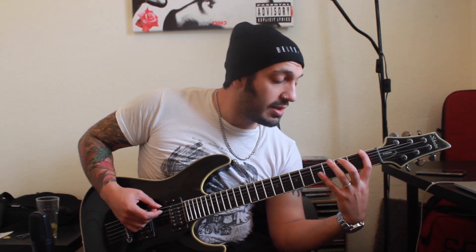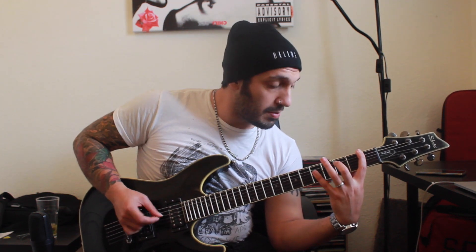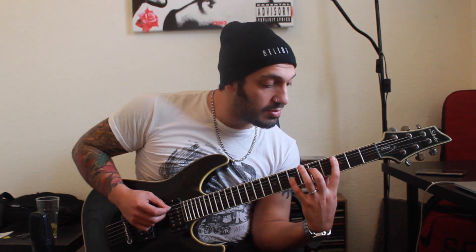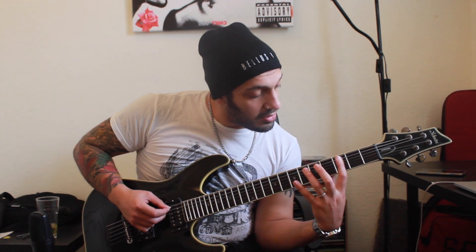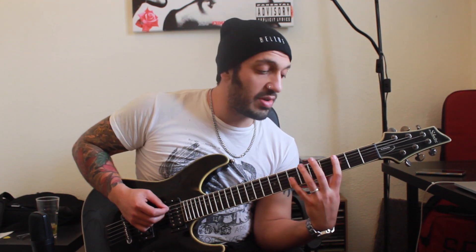I'm starting off on an F — I'm playing first fret of the sixth string, third fret of the fifth, and then fifth fret of the fourth string. Now I want to jump up to the C note and do a sus2 from there, so we're going from the C note: third fret of the fifth, fifth fret of the fourth, and then seventh fret of the third.